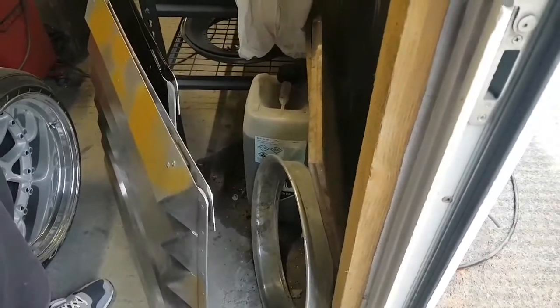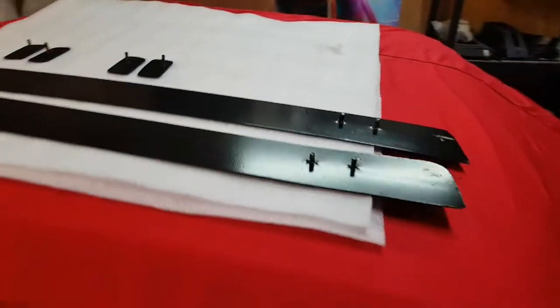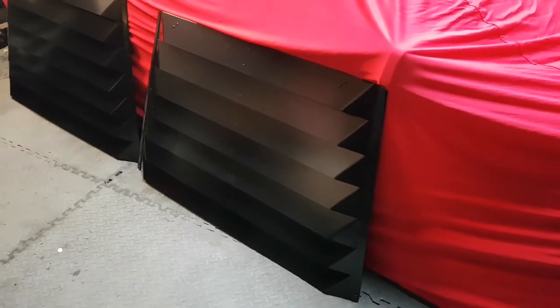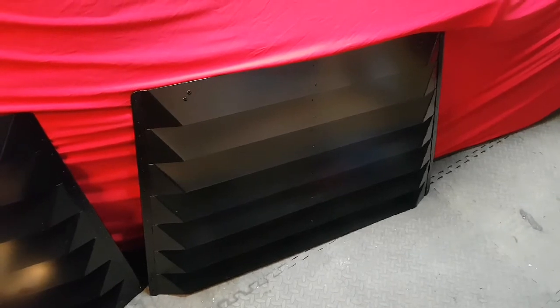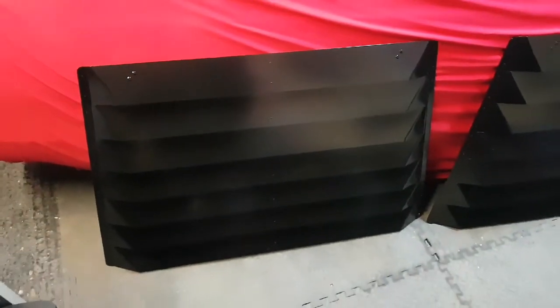Just got back from Isaac's and collected the finished louvers along with the fixings. Really good finish as always from him. One louver is for my car and the other is for a friend who liked the idea and wanted to purchase one — hopefully more to come. I'll do a video of fitting mine to the car shortly. Thanks for watching, please like and subscribe.